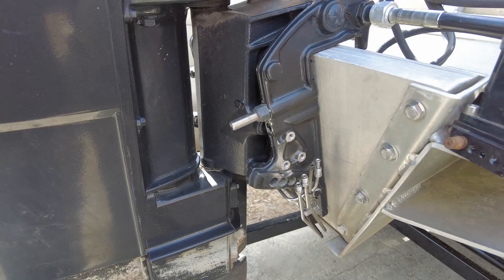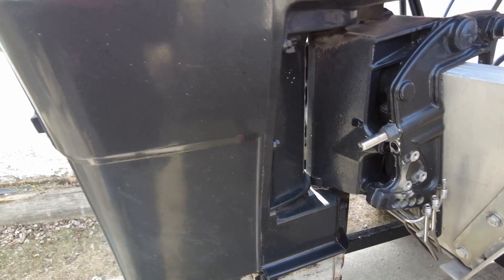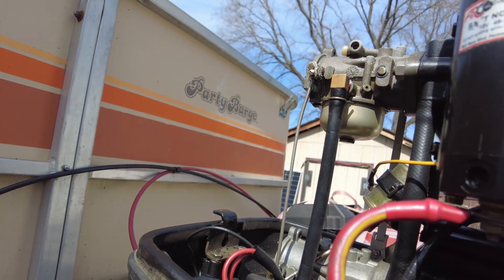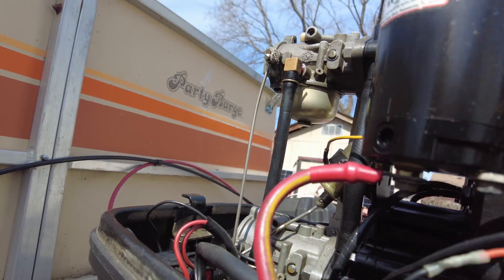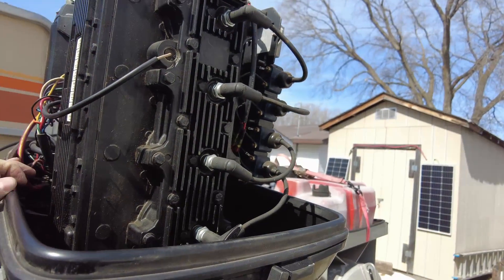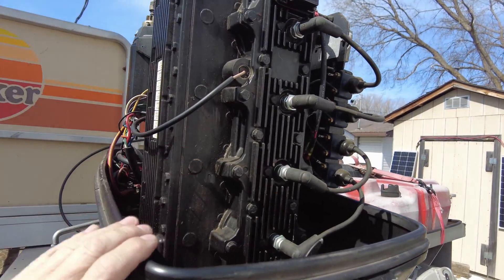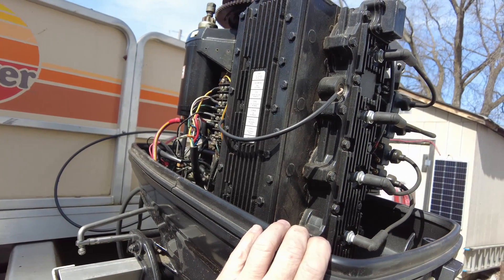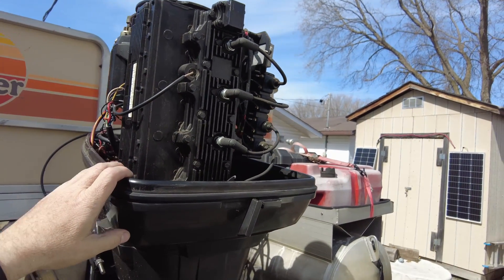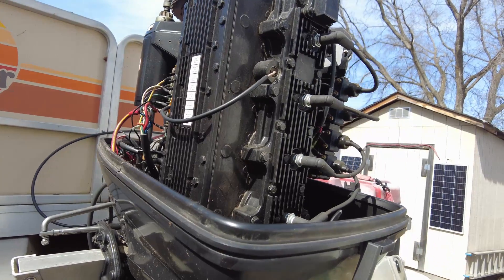But before we get too carried away, we need to make sure that this motor is going to run. I'm not sure how long it's been since this motor has run. We took the covers off of the carburetors the other day and it appears that the motor was fogged — there's quite a bit of oil residue in there, so that's a good sign. Now that I've got a charged up battery on it, we need to do a compression test and check for spark, then put a little bit of fuel down the throat of the carburetor and see if it'll fire off. I've got a set of muffs to put on the water system so that we'll be able to keep the motor cool.